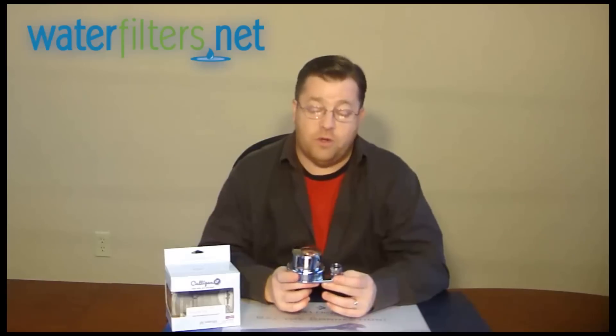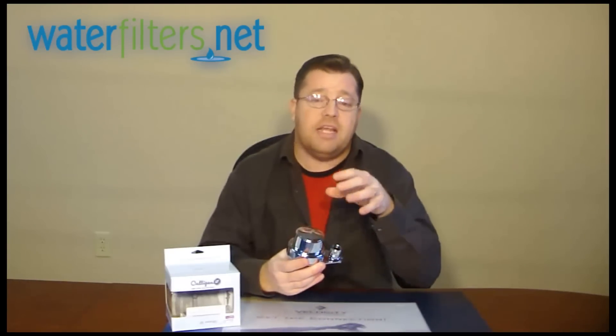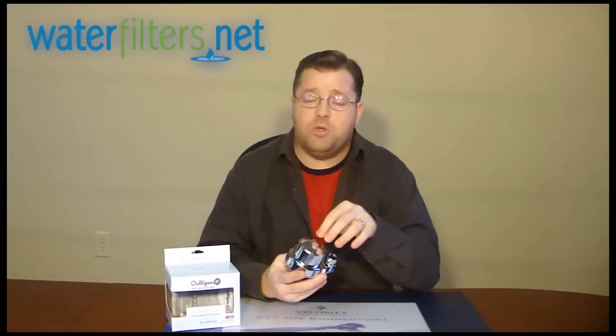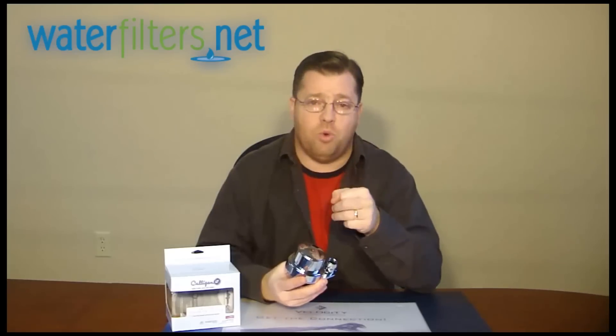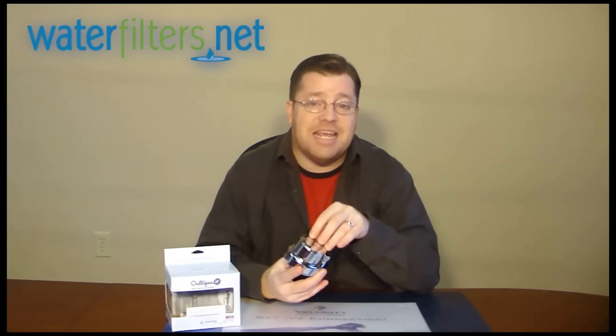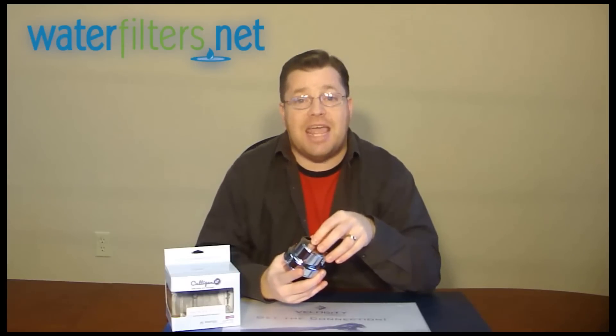It is an excellent filter. It's primarily — and all shower filters are really this way — it's primarily about removing chlorine and reducing any hydrogen sulfide odor. That's that rotten egg smell that some water supplies have. And because it utilizes KDF media, it's going to reduce the formation of scale.